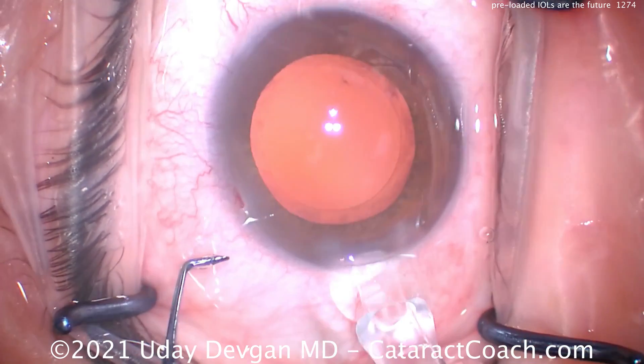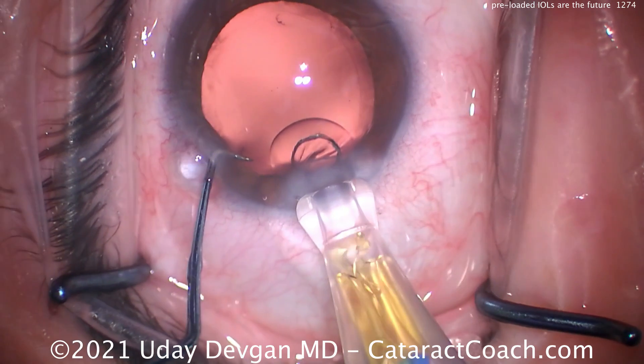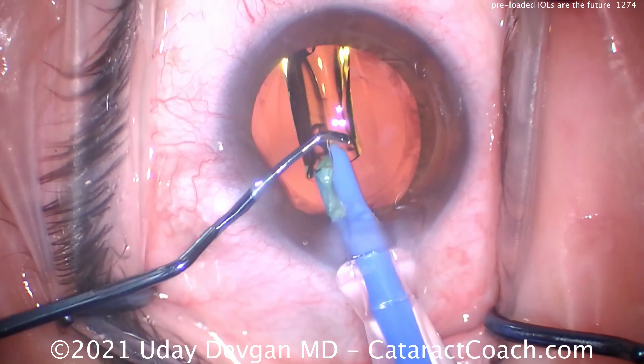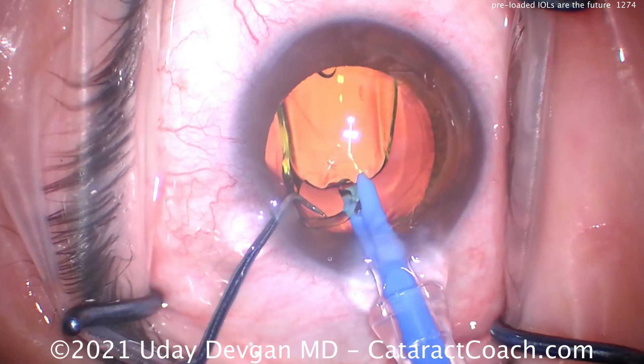Injector tip going in — we can start to deliver it outside the eye a little bit to get the lens moving down. You can see the cohesive viscoelastic versus the dispersive in the eye. There comes the lens in the capture bag, and now the chopper with the other hand can help get that into the capture bag.